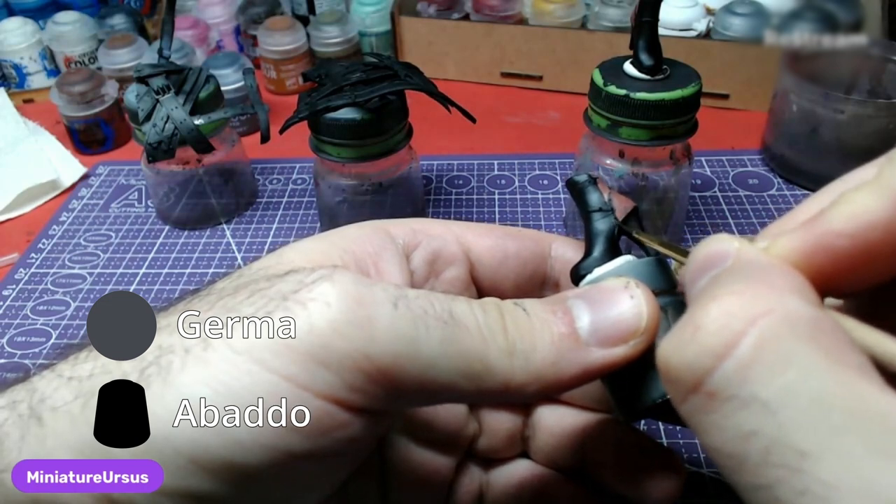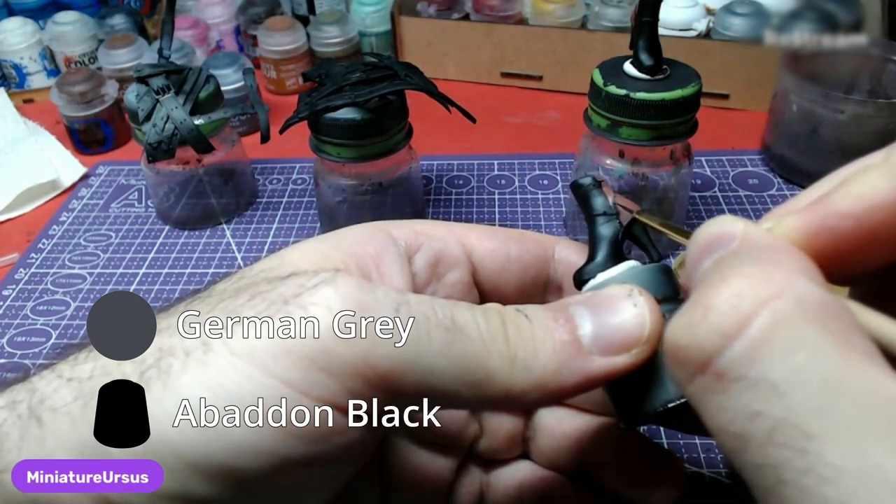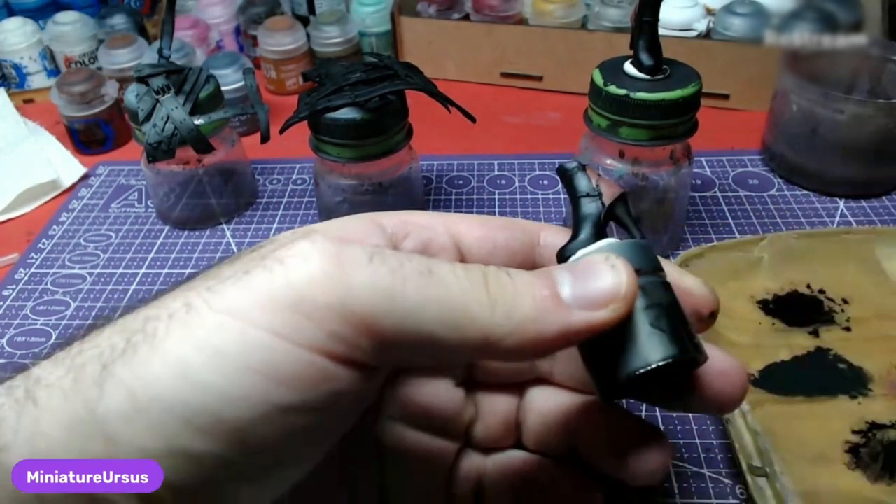Using a 1-to-1 mixture of German Grey and Abaddon Black, we will paint the straps on the shoe.